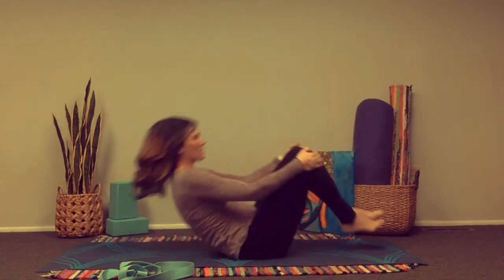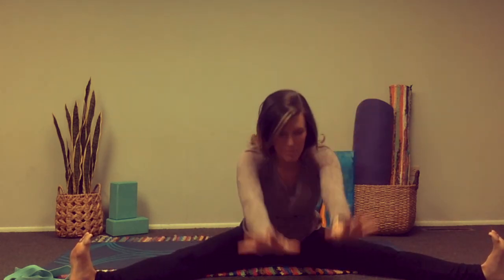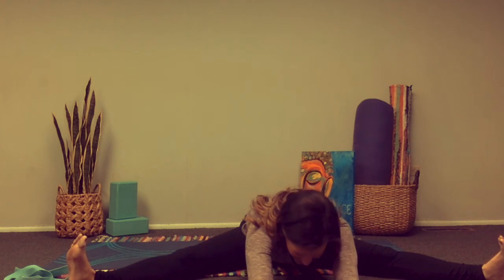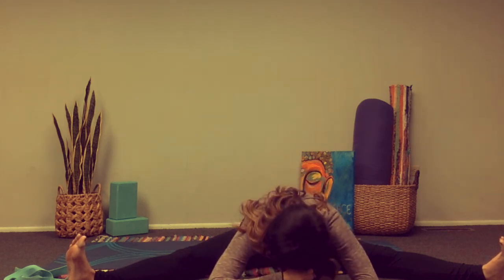Knees into the chest, rock ourselves up into a seated position. We'll end with a wide-legged forward fold. Inhale arms up, nice tall posture. Exhale bringing the hands down, reach those fingertips in front of us, feeling all that tension release in the calves and in the hamstrings. Allowing the forehead to come down. You can stack the fists on top of one another and stay here for a little bit if you've got time. If not, go ahead and walk your hands back up into a seated position. Inhale the arms up. Hands come down through heart center. Thank you for your practice and your presence with me today. Namaste.